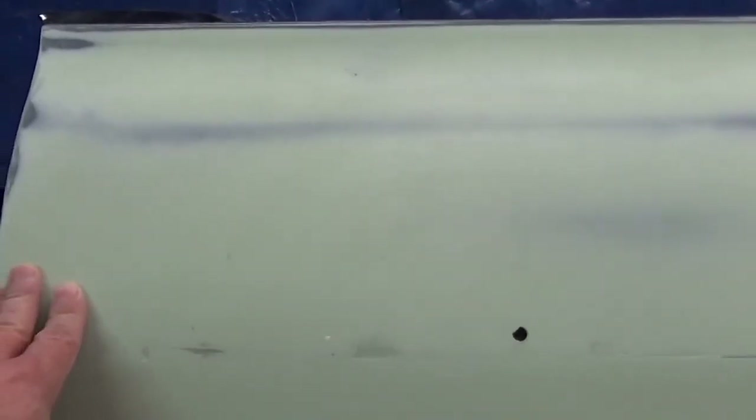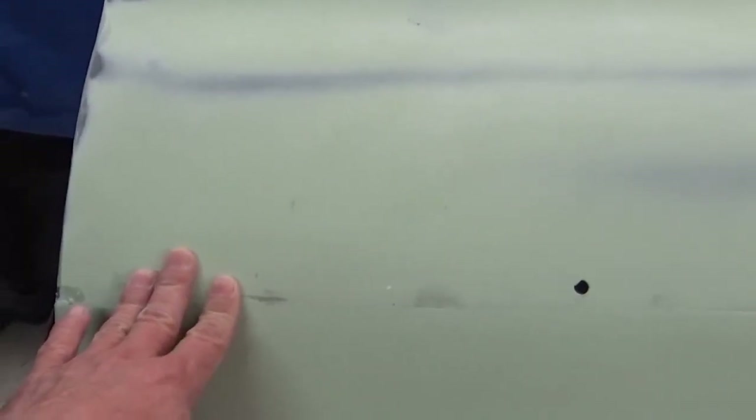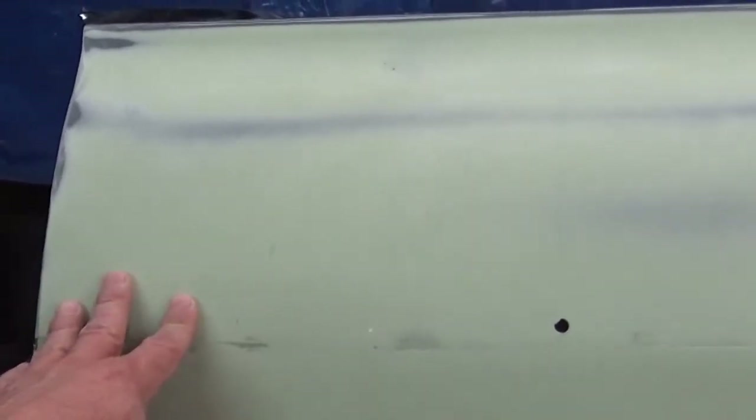I kind of messed up on the last batch of body filler — the hardener I'd been using wasn't really a cream anymore. When I squirted it out it had some specks; I guess it was going bad. It didn't mix well, and as you can see there are little specks of blue. The hardener was kind of gritty — not a smooth cream hardener. I think it's been in the garage too long with the heat and cold.